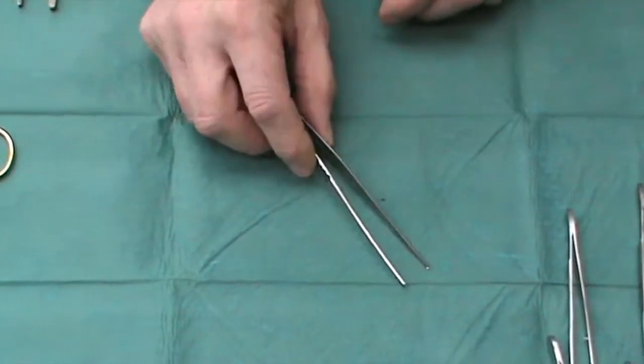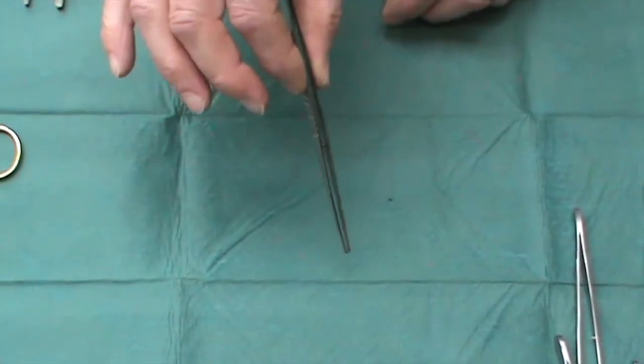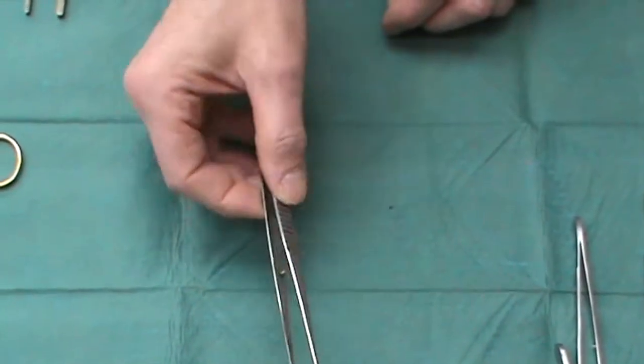These are often found in surgical sets — particularly useful for reaching into abdominal cavities — but if you're operating on skin, really they're too long and too cumbersome.